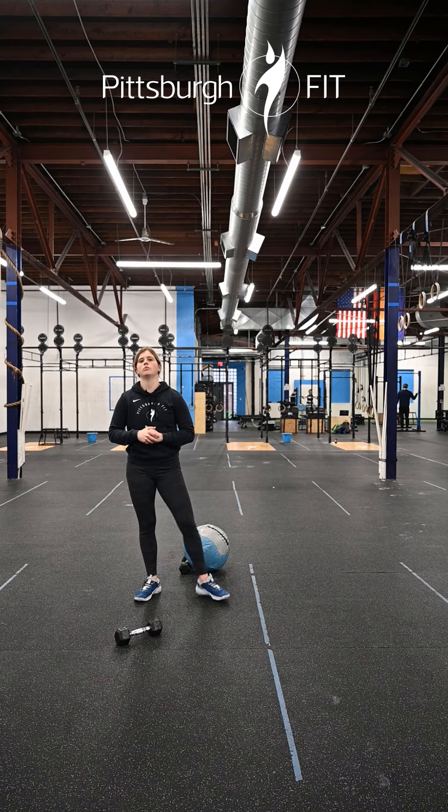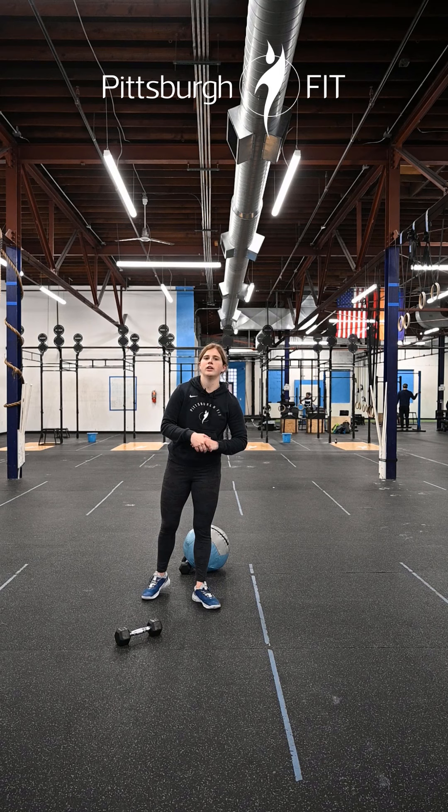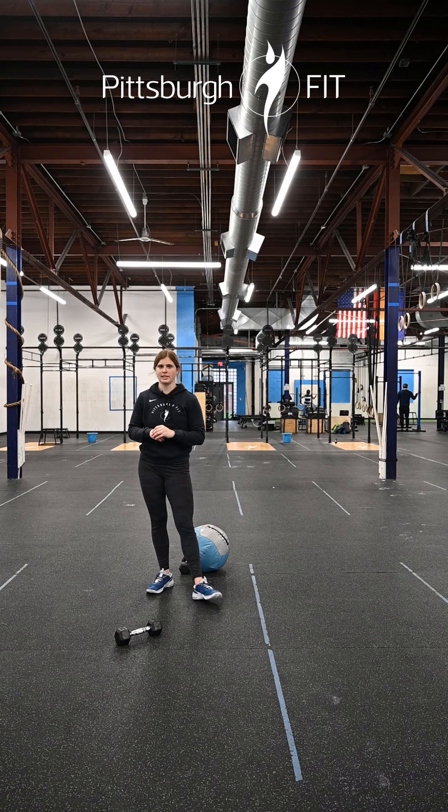This brings us into our workout: we have a 20-minute EMOM for you today. We have four movements and that fifth minute is gonna be rest. Minute one, you're gonna hop on a rower or a bike for 12 to 15 calories of cardio.